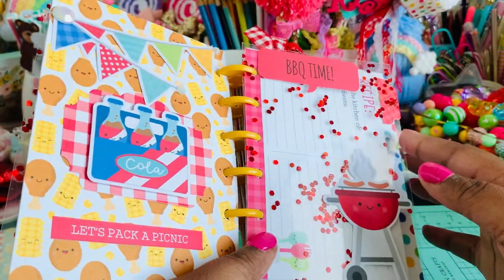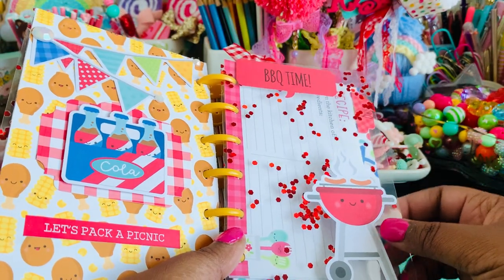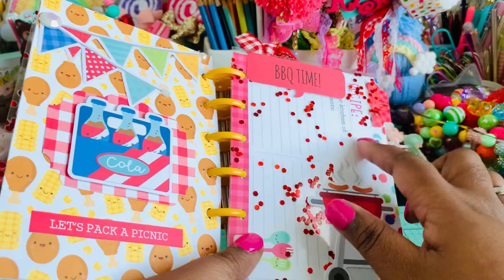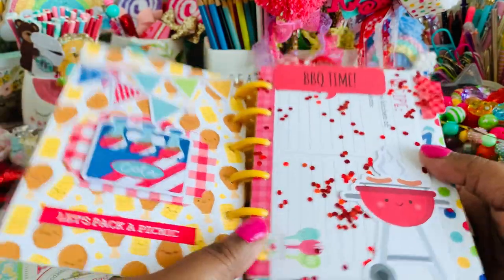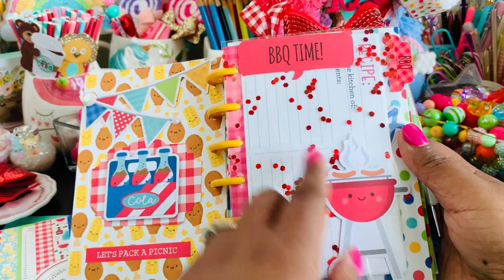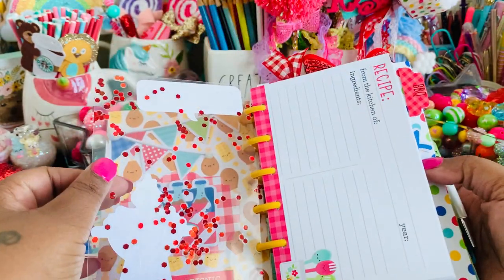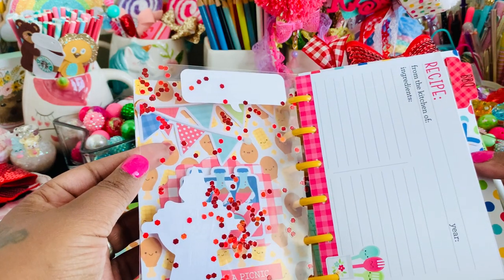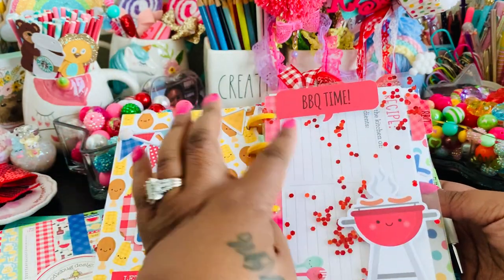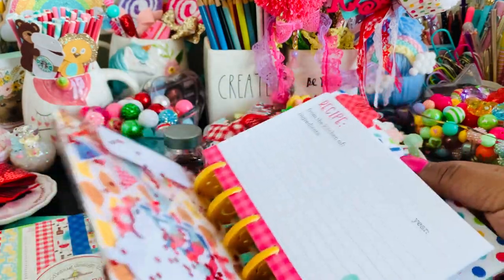I added a couple of clear laminated sheets in various places because I have a small mini Polaroid printer that prints out little tiny pictures. I'm planning on adding a couple of pictures onto these — I could add some on the front and the back as well. I added an odds-and-end piece here at the top, and I could put a few pictures on here. If I need more space I can always laminate more sheets — I'm not going to photograph everything I cook, but I probably will take some.